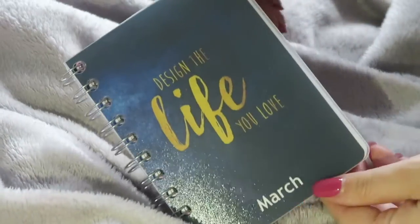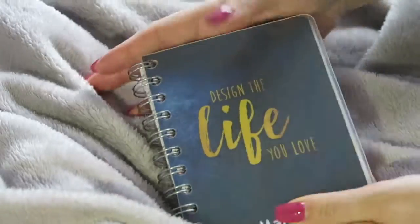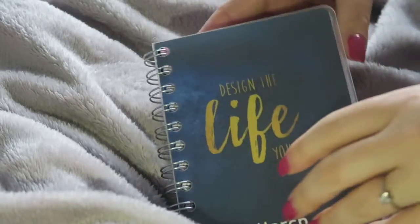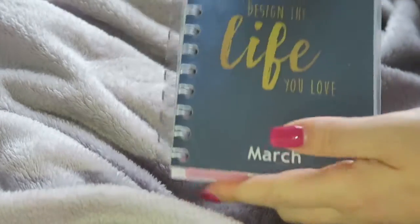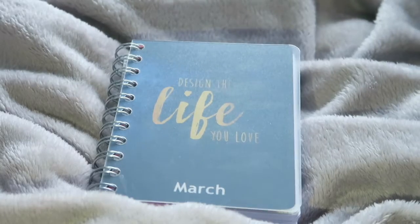Hey guys and welcome back to my channel. Today I'm here to show you how I have set up my YouTube diary for the year 2020. I have it set up ready to show you, and this is now the thickness of it — every page has been spread and it's getting a little chunky.